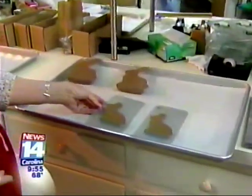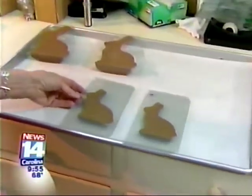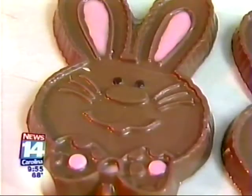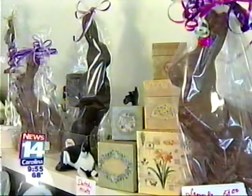After it sets for a while, we move it to the cooler. It sets in the cooler until it loses what we call its gloss, and then we bring it out, pour the mold onto the paper, and let it set until it comes to room temperature. From there we can either bag it or box it.